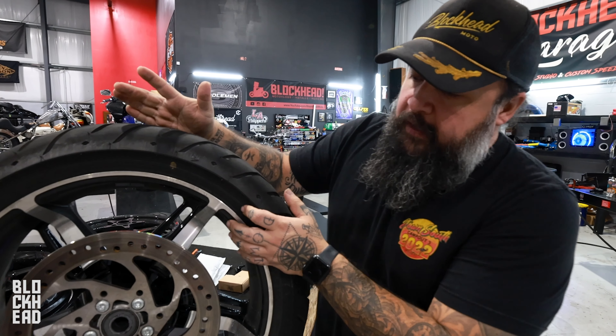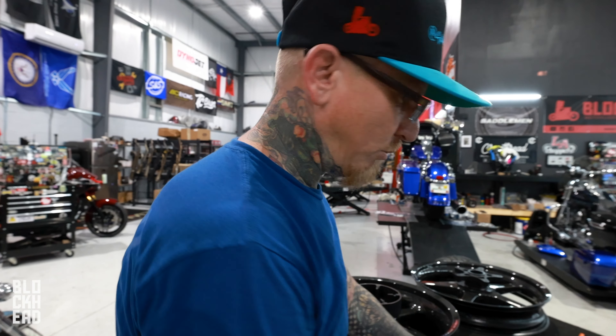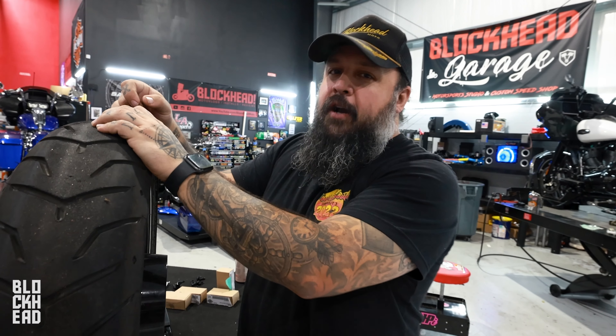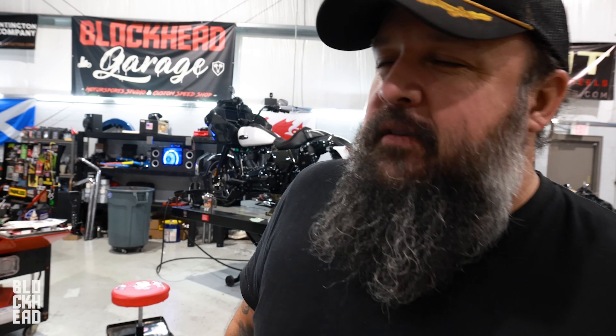We got the rear wheel off — this is the OEM rear wheel without the cush, so it'll be a heads-up comparison when we put the carbon one on. For those that don't know, the cush is the rubber isolator; we're not going to weigh it with the pulley or the rubber isolator. That stock wheel weighs 43 pounds 9 ounces — we'll round that up to 44 pounds.